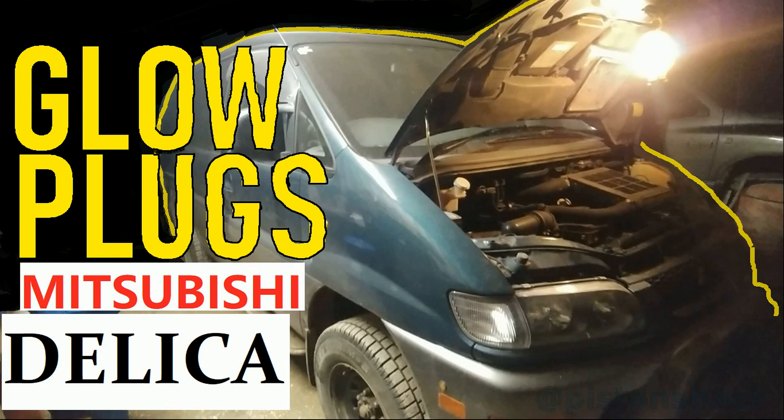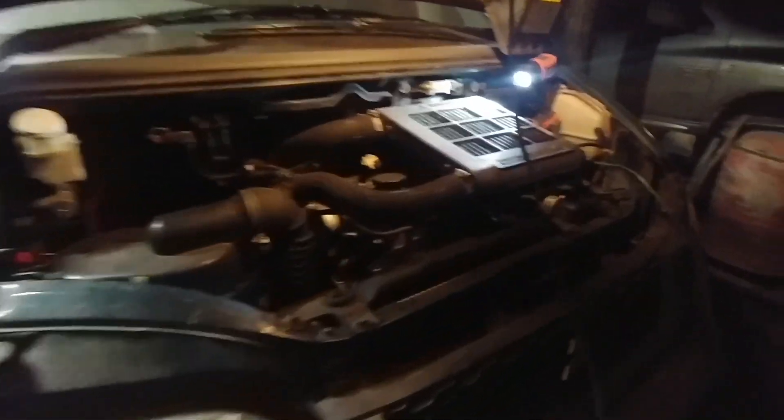What is up my friends! Today I'm going to show you how to change glow plugs on a Mitsubishi Delica — how to do it properly, how to remove them without breaking them, how to test glow plugs, how to install the new ones, and enjoy an easy cold start.